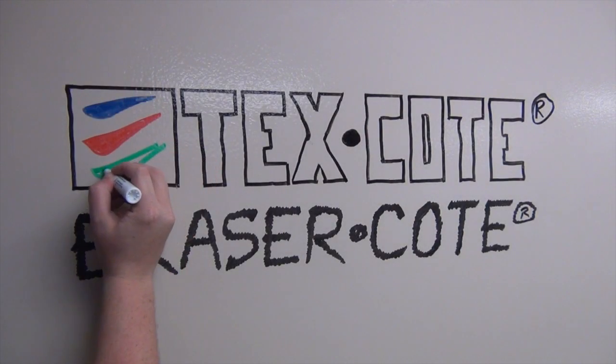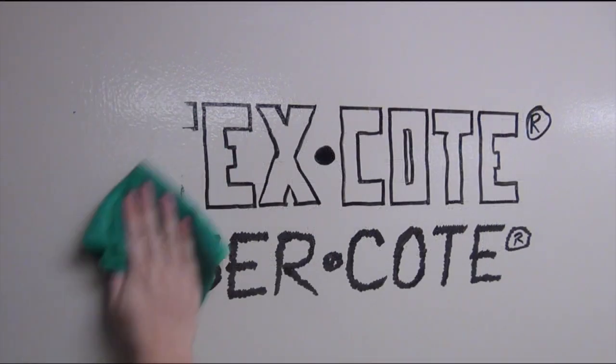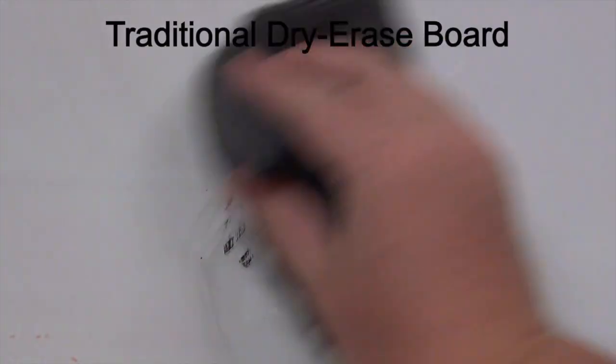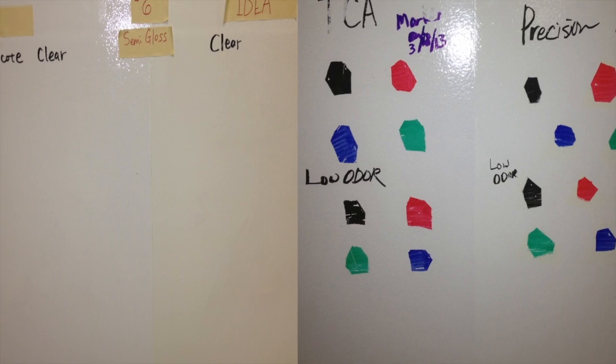Marks from industry standard dry erase markers and pens can be easily removed from Eraser Coat's long-lasting high-performance surface. Unlike other dry erase coatings, Eraser Coat will not ghost, yellow, or cause markers to crawl or appear watery.